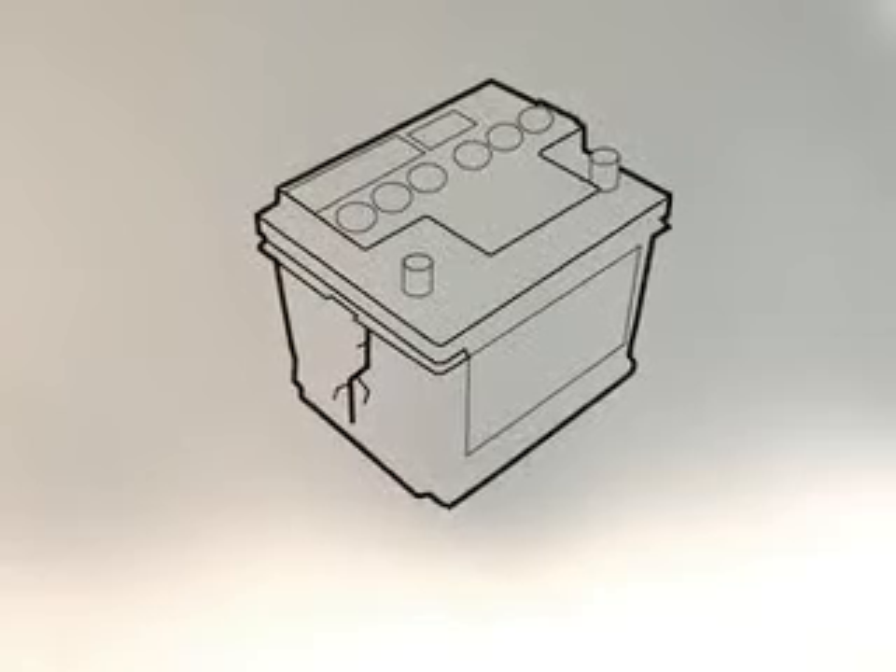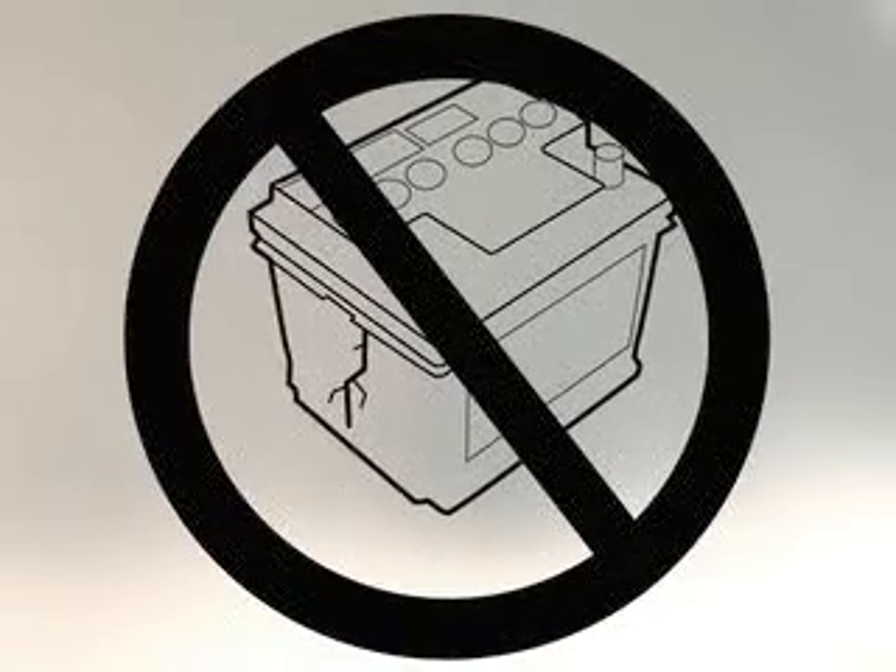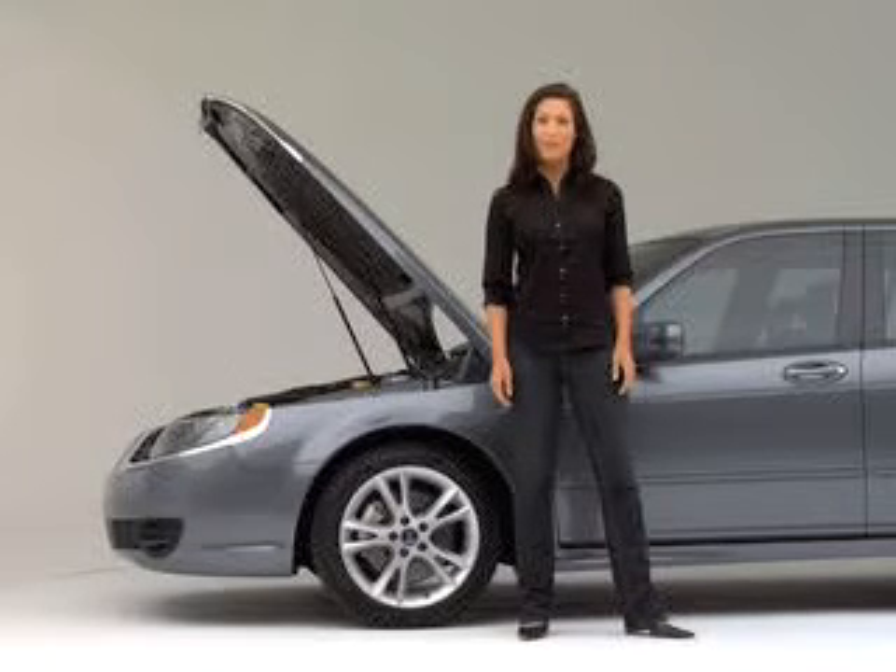This is really important: if either battery is cracked or leaking, do not attach the jumper cables to it. The battery could explode and spray acid all over you.